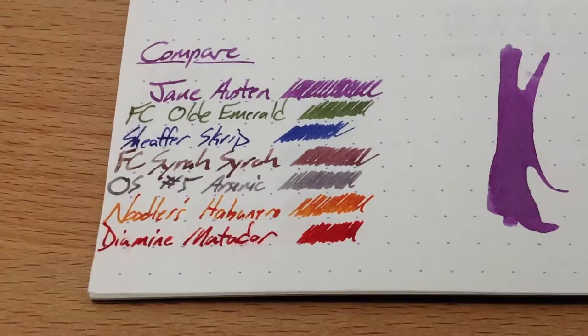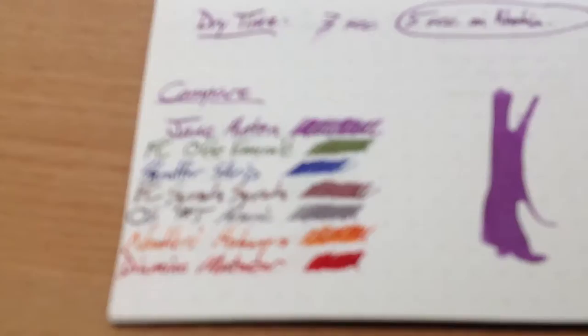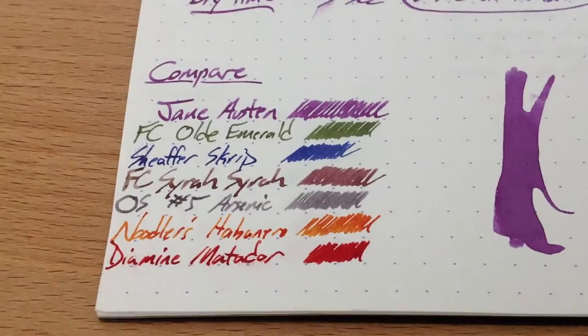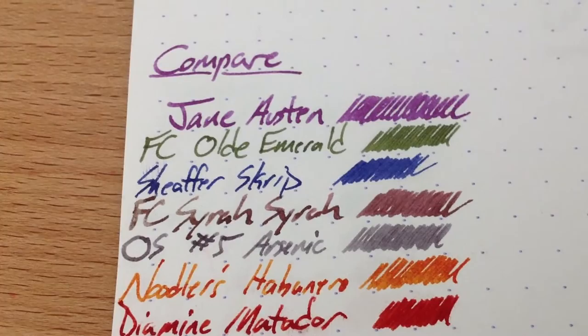Here it is compared to a bunch of other stuff — this is a very colorful comparison. I didn't have any other purples inked up at that point. I do have another purple coming up very soon, probably tomorrow or the day after: Deep Purple from Franklin Kristoff. You can see it next to Franklin Kristoff's Oldie Emerald, Sheaffer Script Blue, and Syrah Syrah from Franklin Kristoff. On the left-hand side is where the pen started out dry, and as you get through the Syrah Syrah name and into the squiggle, you can see it gets more and more maroon. So that's a thing that ink does.